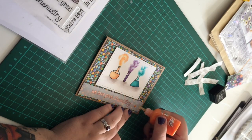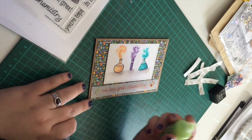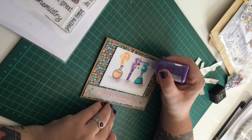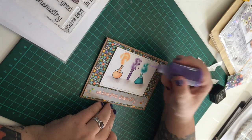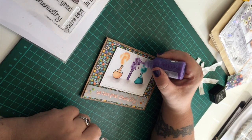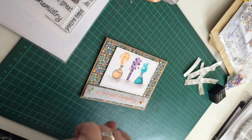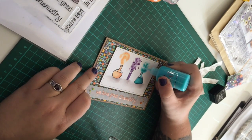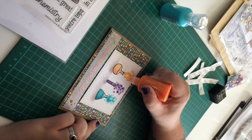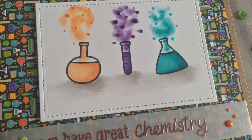To add some finishing touches to the card I'm using Nouveau crystal drops to add some little potion bubbles. I'm using Purple Rain, which is a glitter drop, for the purple test tube, then the Caribbean Ocean crystal drops for the aqua bottle, and then Ripened Pumpkin crystal drops for the orange bottle. I just add these into the smoke to create a bubbly smoking effect, and I think this turned out really well.